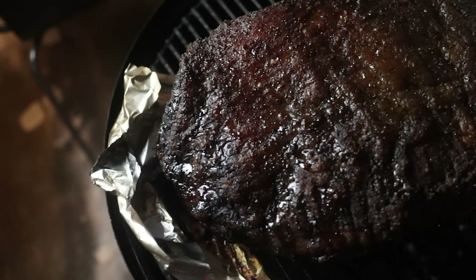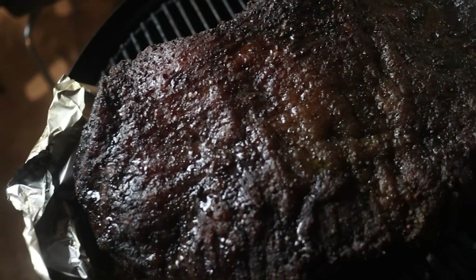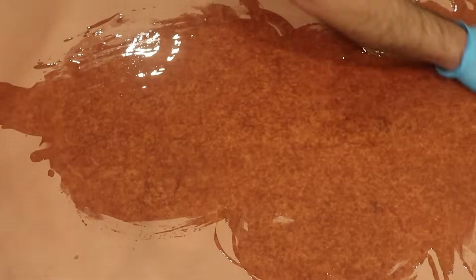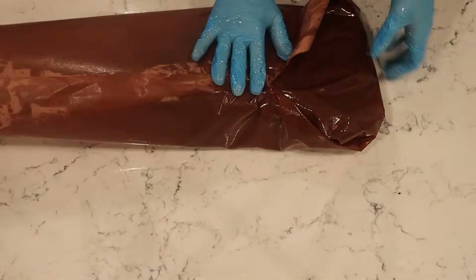Finally, look at the color of the bark — if it's more mahogany red but you want it really black, keep going a while longer. After you see all of those things, it's time to wrap. I like to use butcher paper because it lets more steam out, preserves the bark better, and allows the tallow — the liquefied fat — to absorb into the paper and cling to the outside of the brisket, helping seal in all the moisture. I pour some tallow onto the butcher paper, spread it around so it soaks in fully, then place the brisket down and wrap it up tight.